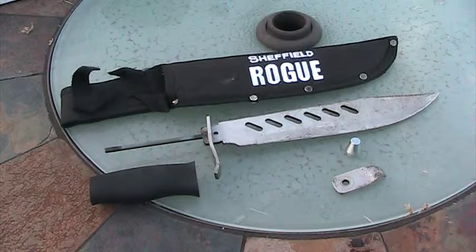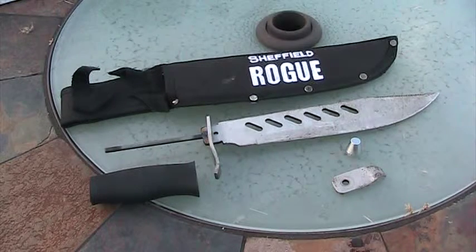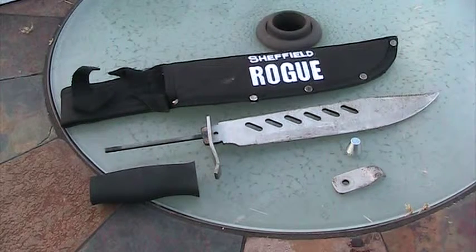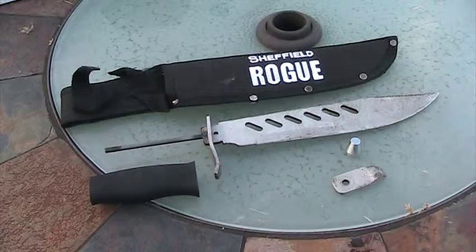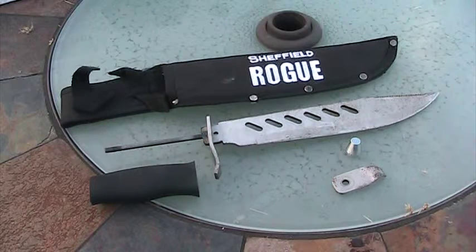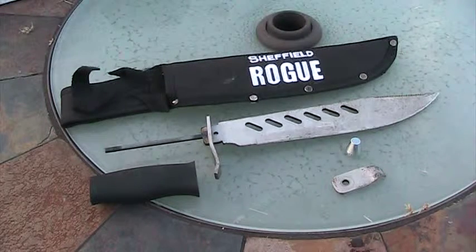Anyone with any kind of sense can take one look at this knife and tell that it is not safe to use as a survival blade. Unfortunately, I do not know what Sheffield was thinking when they did this. They offer another Sheffield Rogue — a smaller one — and it's the same way. So I do not recommend this, and this will serve as the quick evaluation for the other Rogue as well.